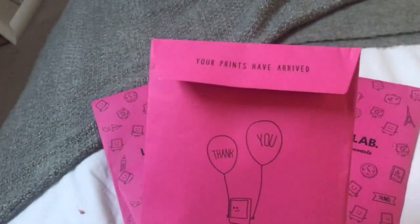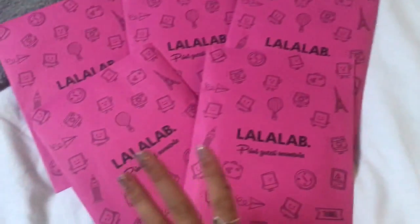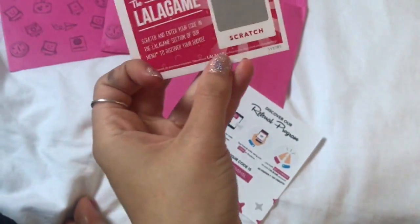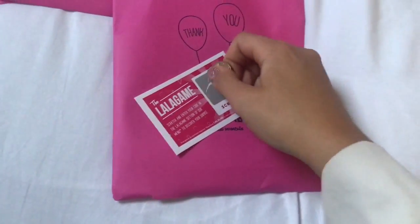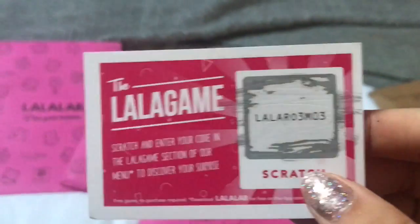These are all packed with my polaroid prints. So I'm gonna look for the main one that has all the bits in it — this one. So here we have the Lalalab game. Basically what you do is scratch off this little gray square, then you enter it into the app in the Lalalab game section and see if you've won anything. I'm gonna pop the code in and come back.